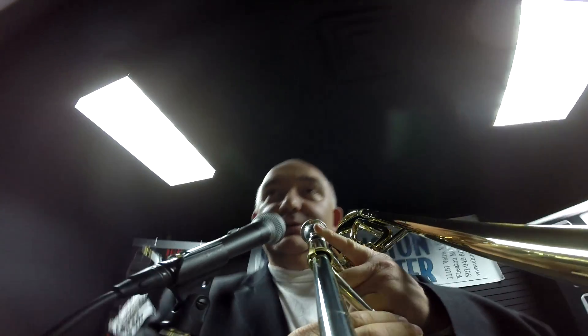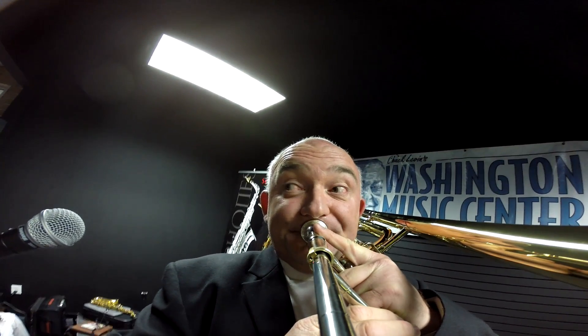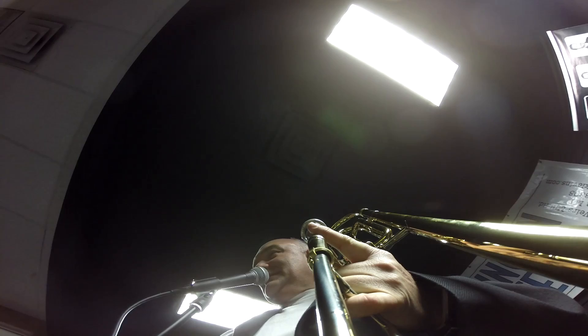So if you're playing like a blues in F... you do all that just by going like that. Don't tell anybody, alright?